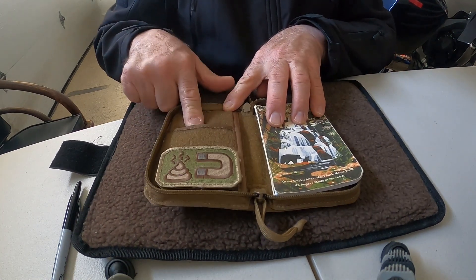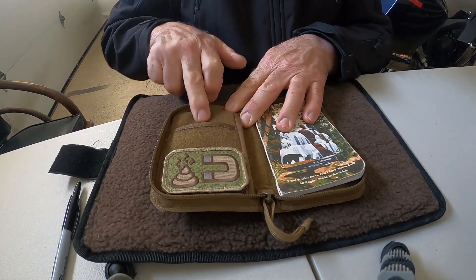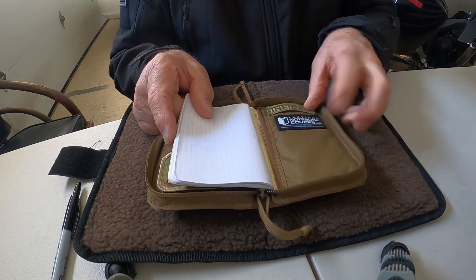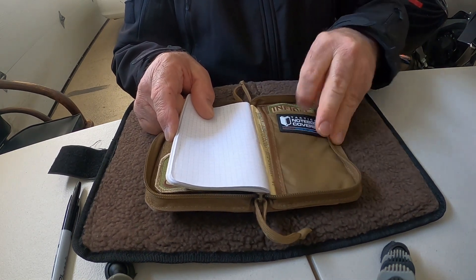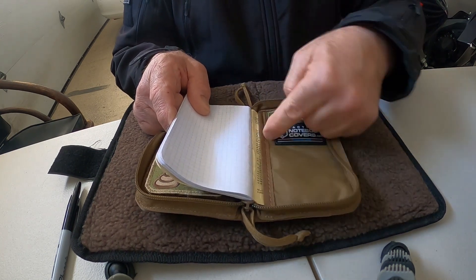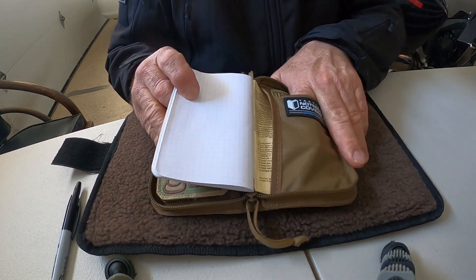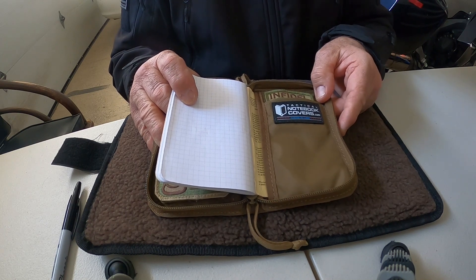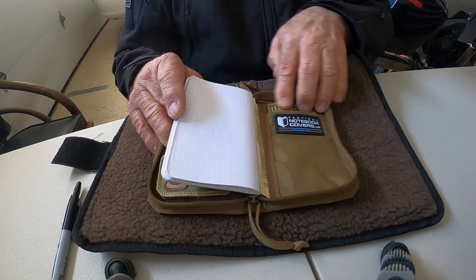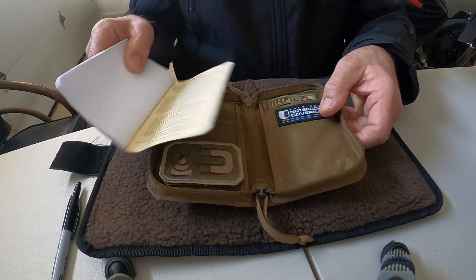On here you got hook and loop here, hook and loop here, and a pocket here. The loop goes all the way down — they designed and built it that way. In the back it's got loop here and it goes all the way to about right here. Down in here things will slide in and out easier. Receipts or notes you've written and torn out — you can put them in there. The field notes notebook slips right in on either side, however you want it.